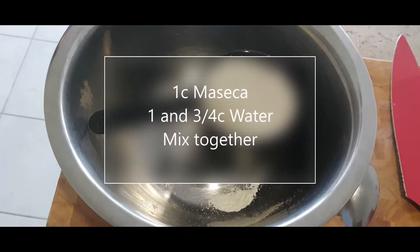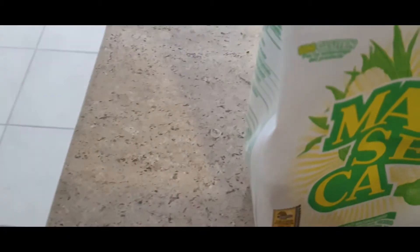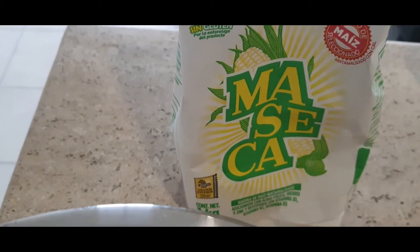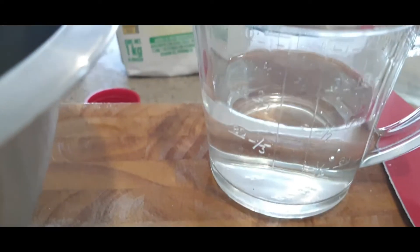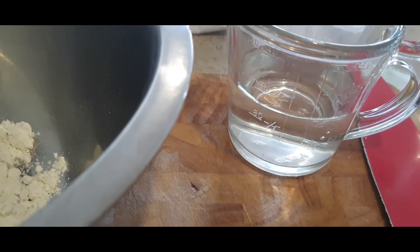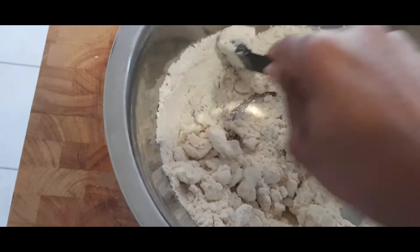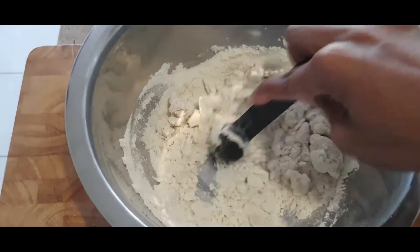We have just one cup of masaka — masa harina. When you're in Mexico you pick up what you need! So we have our masaka right here, just one cup, and I measured out a half cup of water. We're going to slowly add that into the masaka and just let it form into a nice little ball. You can see how it's coming together little by little.